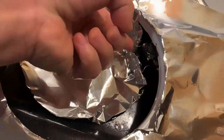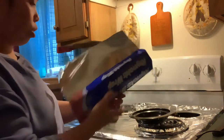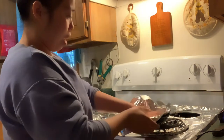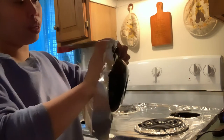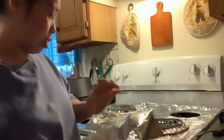I start making a hole right here to expose the electric burner, and then I start covering this one here for the burner opening. Like exactly like that. And I notice when I'm cooking — I'm Asian by the way — I am very messy.